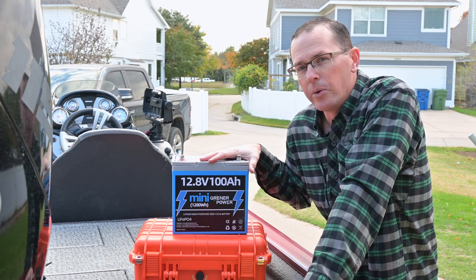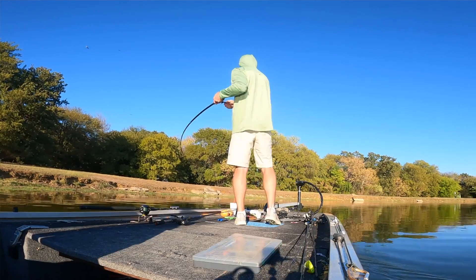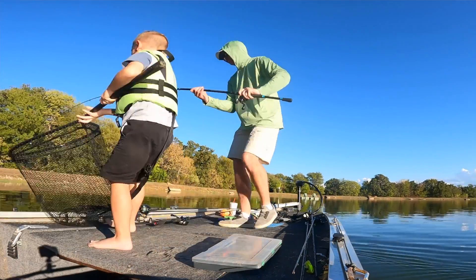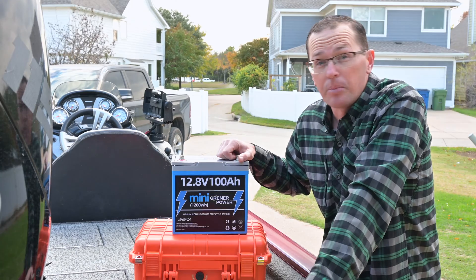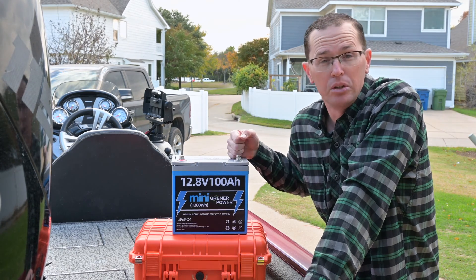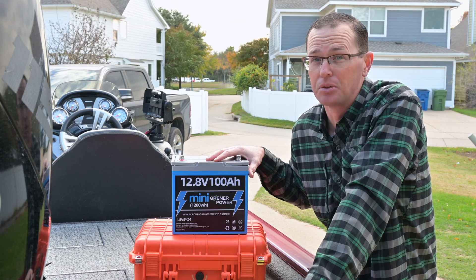It's in the low $200 price point, so I'll put some links in the description. I've been running this battery in my other boat on a 12-volt, 60-pound thrust trolling motor — it runs just fine. I get tons of capacity out of it and it's super lightweight. It would work great on this boat as well to run the electronics. It also comes with a full five-year warranty, so you won't have to worry about replacing it every two to three years like a lead-acid battery.